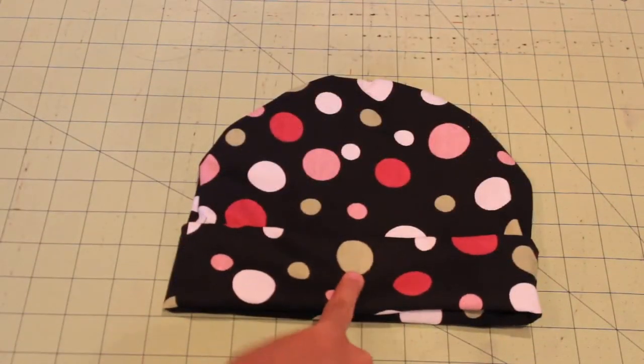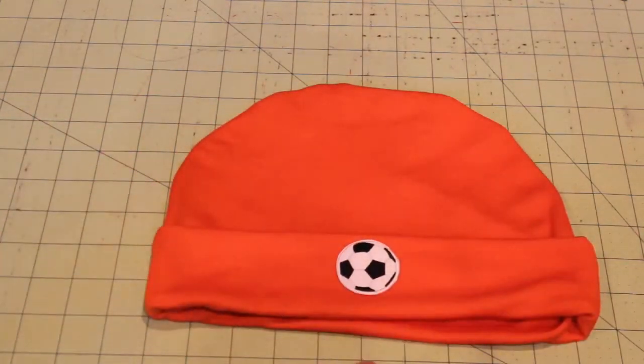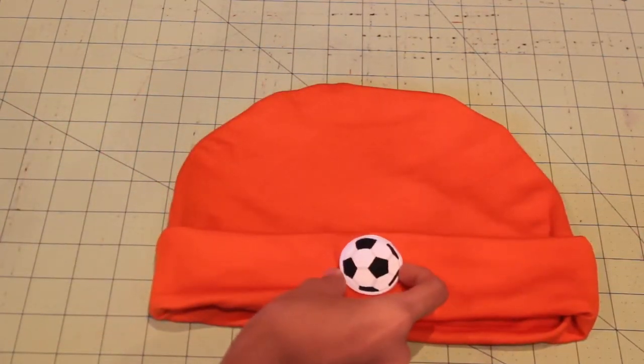My fabric has a pattern so I'm not going to add a patch, but here are some patches that you can add. You can also add patches onto plain hats just to spice them up, or you can leave them as they are.